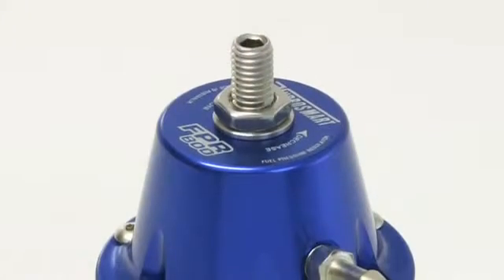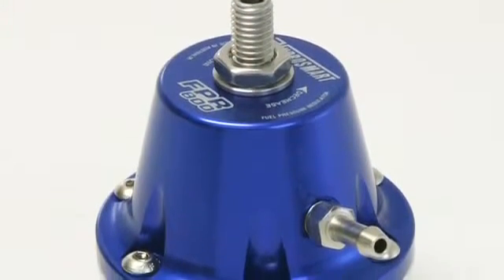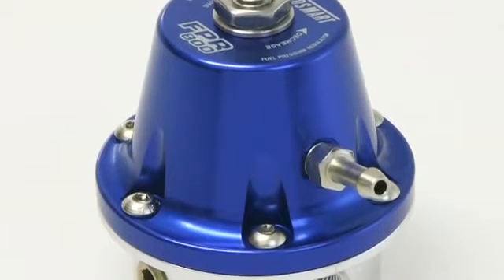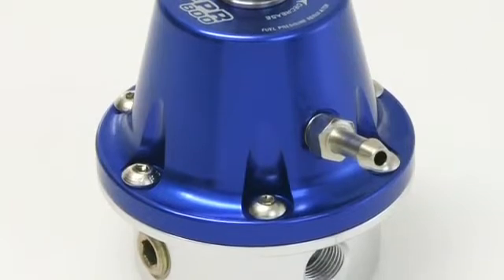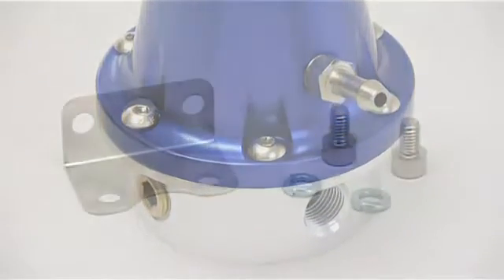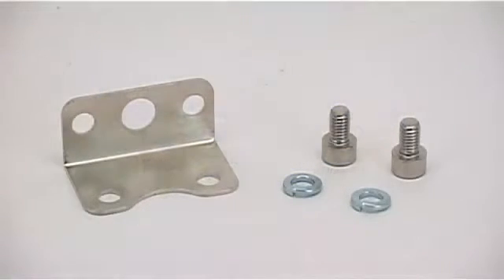Featuring one-eighth NPT inlet and outlet ports, one-eighth NPT gauge port, 30 to 70 psi base pressure adjustment, and a stable one-to-one ratio between fuel pressure and manifold pressure, the FPR 800 comes supplied with a mounting bracket, vacuum fitting, and a gauge port blank.